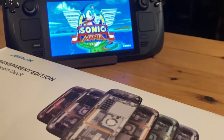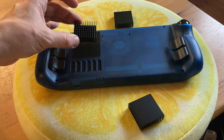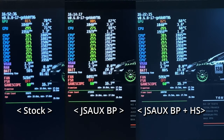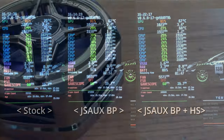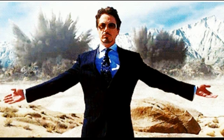Hey guys, welcome back! On a previous video, we got one of these backplates from JSOX. This backplate alone cooled down our Steam Deck, and we lowered it even further by adding a passive heatsink. In today's video, we're going to check out JSOX's new product, the magnetic cooler. And yes, it looks like something from Iron Man. Everyone, welcome to Team Pandorae!